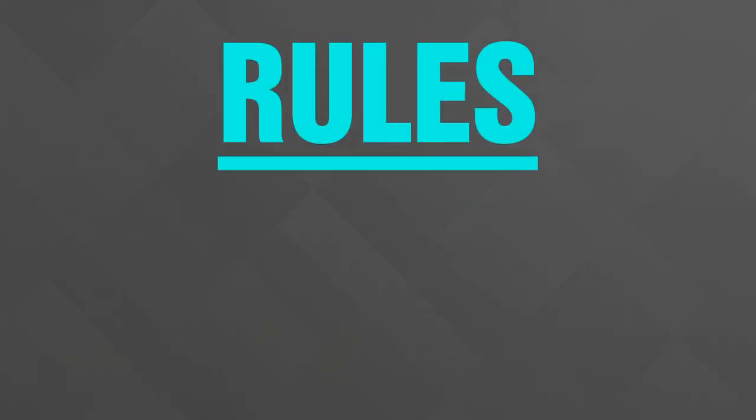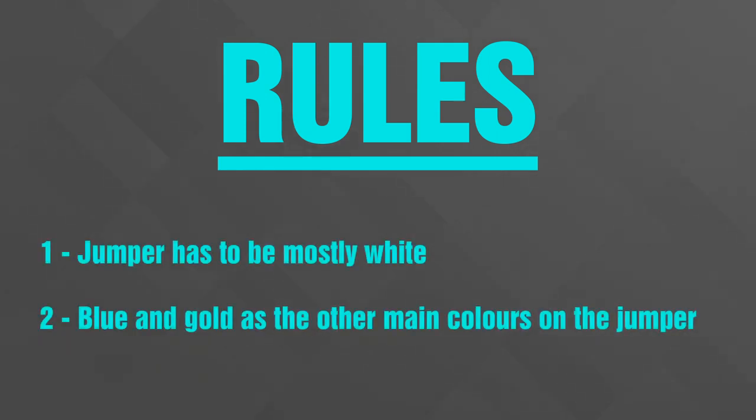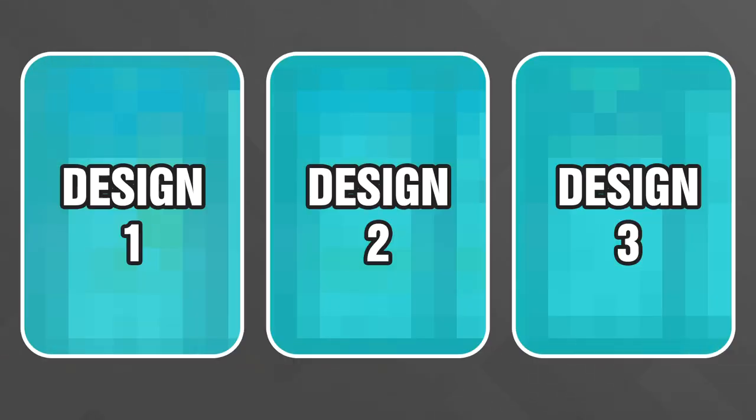For these new designs, I've come up with a couple of rules I have to follow, just so I create something that looks remotely like the original design. The first rule is that the jumper has to be mostly white, and the second rule is that I have to use blue and gold as the other main colours. I've come up with three different designs, and I want you guys to pick which one is your favourite in the comments below. The first two designs follow these rules, while jumper three is me working with complete freedom.